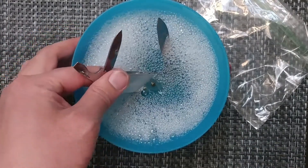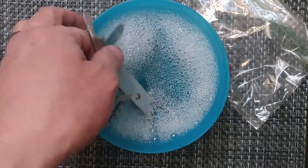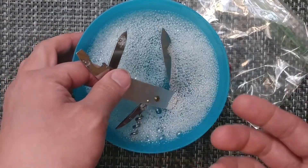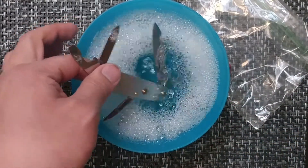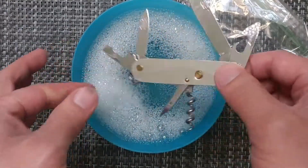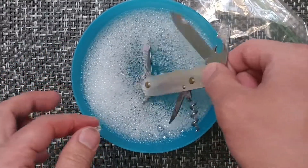For some of the folks that are probably watching, they're probably cringing and saying that's not the way you're supposed to care for the knife — well let me know, because I don't have a lot of Swiss Army knives and I don't have a lot of traditional knives, so that's what I'm going to try and look at getting into.